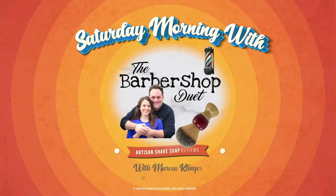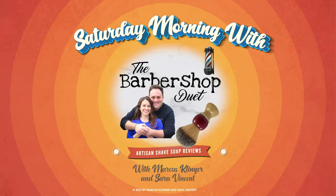Good morning and welcome to our first unboxing video. Today we're going to start with Phoenix Artisan Accoutrements. I'm Marcus Klinger with Klinger Vocal Studio, and I'm Sarah Vincent with Sarah Vincent Virtual Pilates. But from now on, on Saturday mornings, we are the Barbershop Duet.